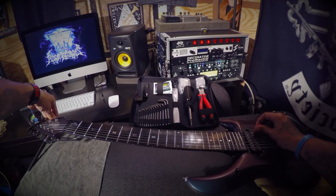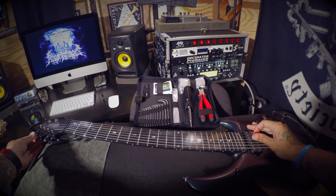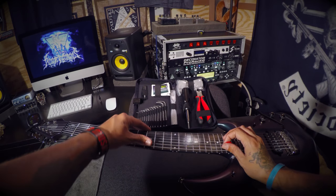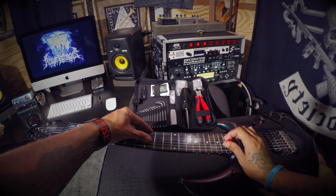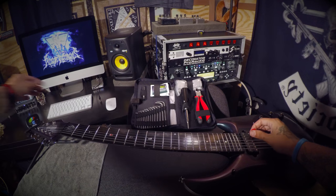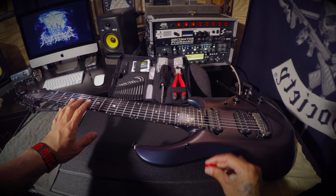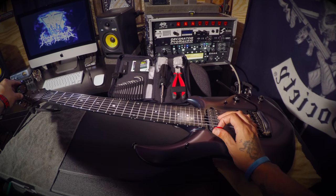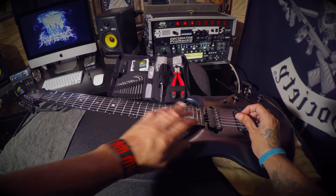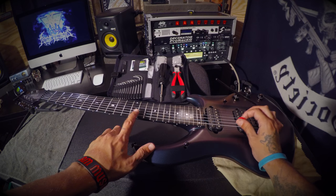Now we want to retune, and then stretch the strings — because if you just tune and don't stretch, it's going to keep going out of tune. Once you stretch and retune to your standard pitch, you want to check the intonation. It's supposed to match the harmonics at the 12th fret, and I also like to add the 24th fret just for extra measure.